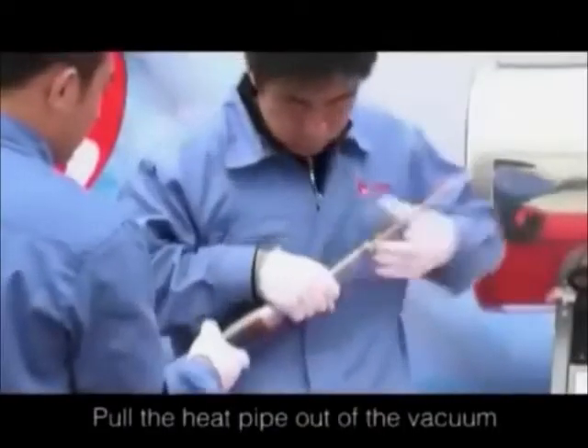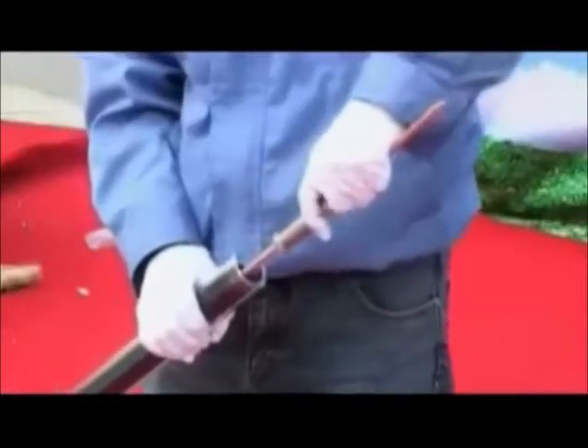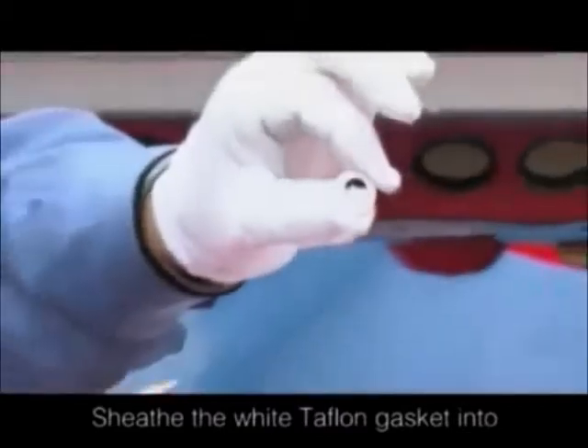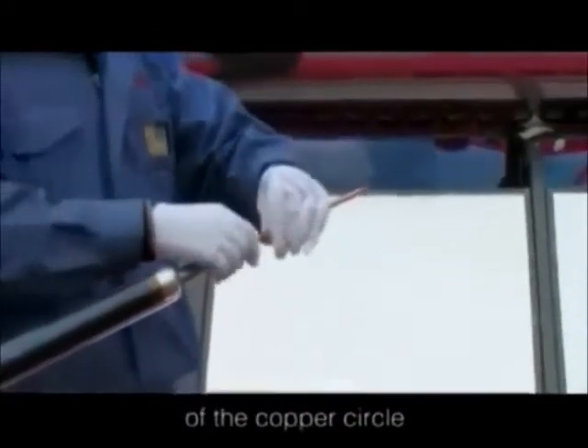Pull the heat pipe out of the vacuum tube about 20 centimeters. Sheath the white kaplan gasket into the heat pipe and put it onto the convex of the copper circle.